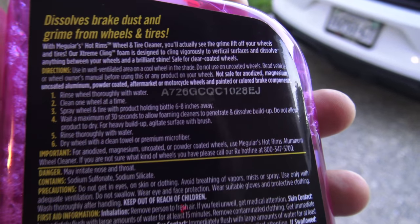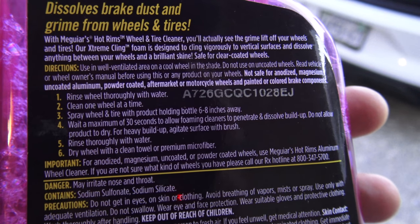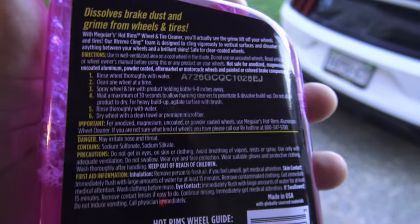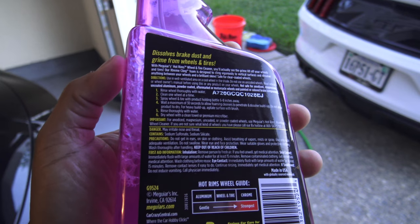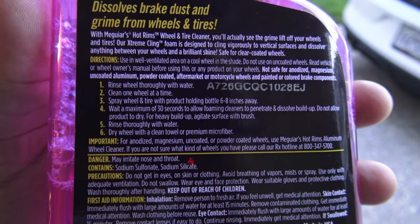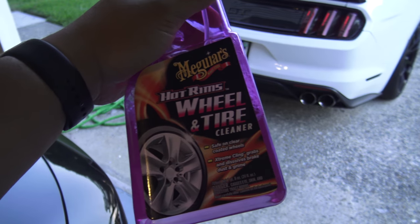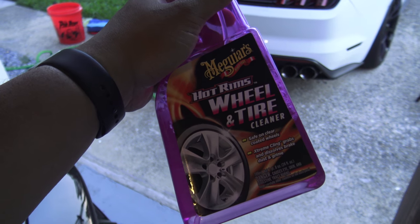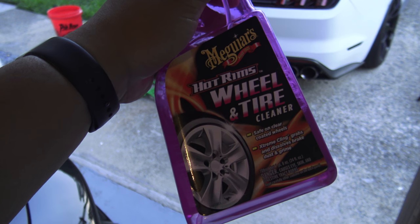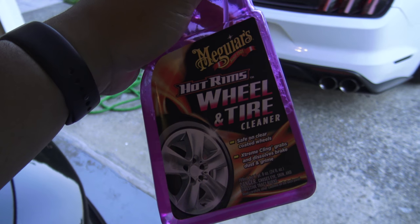What makes this tire and wheel cleaner different than some of the ones I've used in the past is that it tells you to rinse the wheel first with water and clean one wheel at a time. A lot of wheel cleaners I've used in the past tell you to let the wheel cool down, but this one tells you to rinse it with water first and then spray on. So if you typically go to a car wash to wash your car, this may be a product you're interested in because you're not going to have to wait for the wheel to cool down before applying it. Let's go ahead and give it a shot and see how it performs.